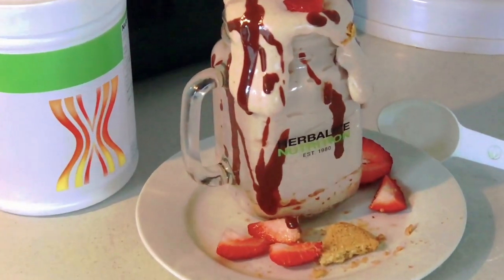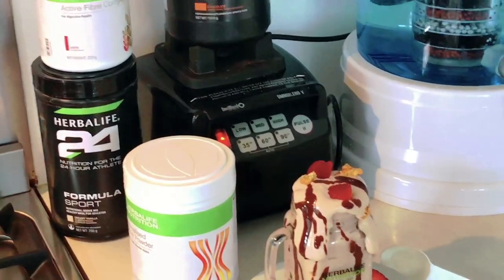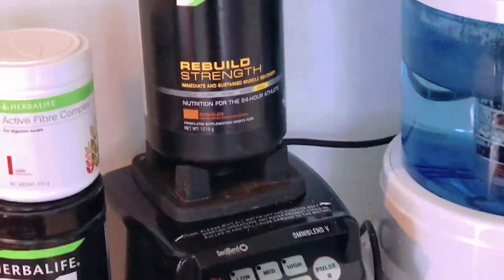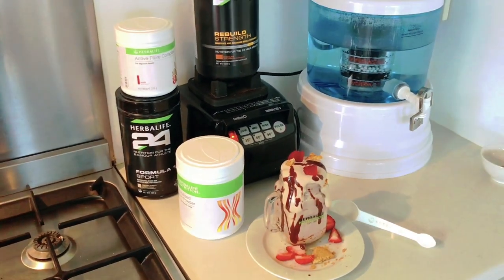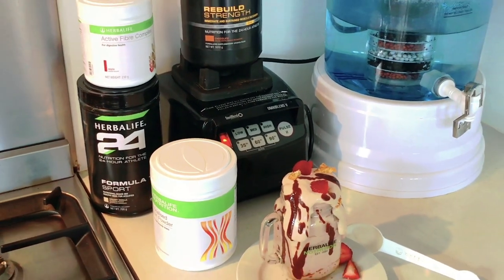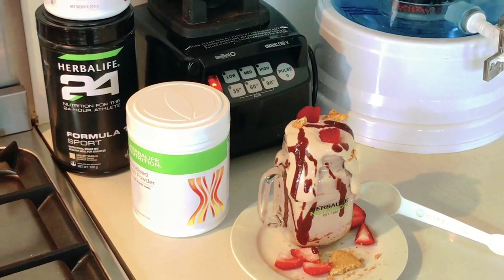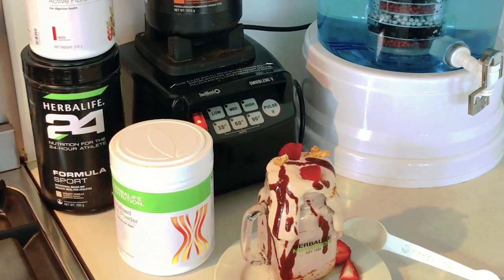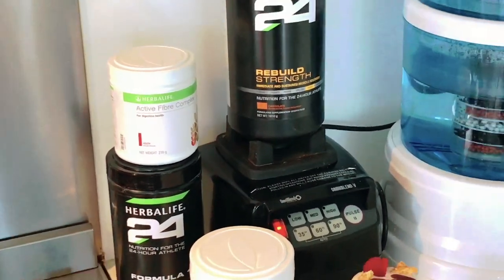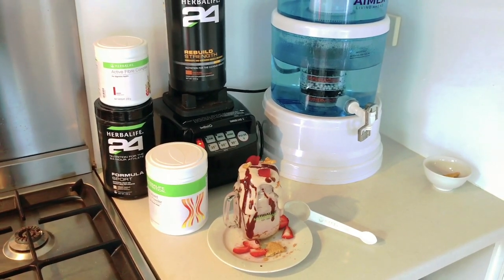This is my recovery shake — Formula One Sports shake — just to recover after my workout. You can have it before if you like, but because I've put in Rebuild Strength, which you should normally have after you finish your workout, I'm having it post-workout. This is how you can improve your nutrition and get all the nutrients you really need. This Formula One shake has up to 21 vitamins and minerals, enough protein including milk protein, and the personalized protein is really good to keep you fuller for longer and to repair and build your lean muscles. The fiber is my favorite — it helps you with the digestive system. With this, you know you've got your nutrition sorted and you can have a full, productive working day.